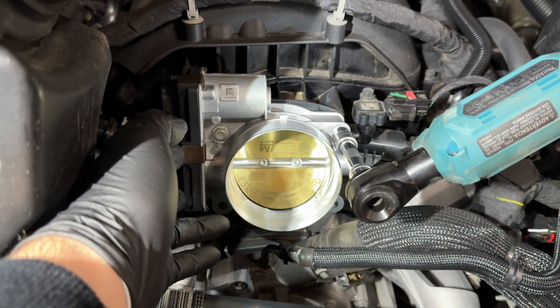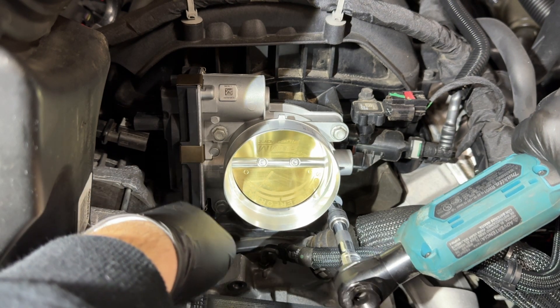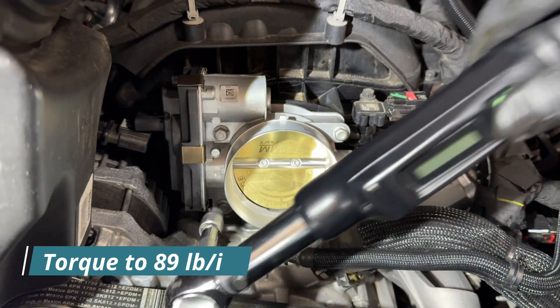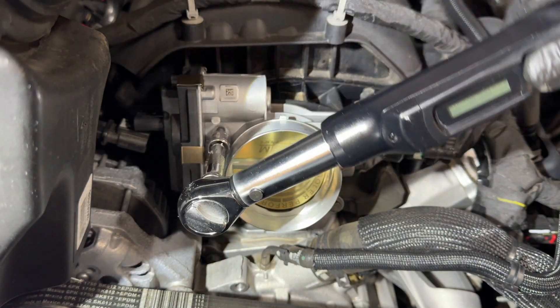Get them tightened up a little bit. I am going to double check it with my inch-pound torque wrench — 89, 89, 89, 89.